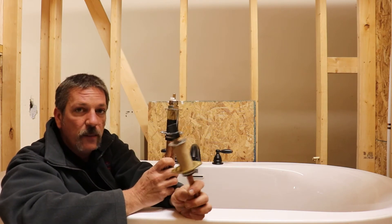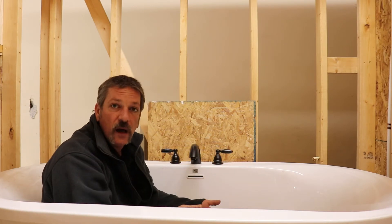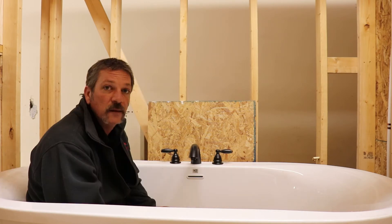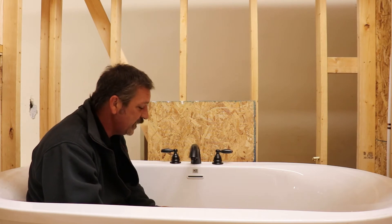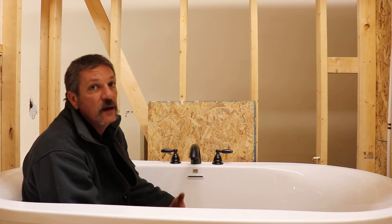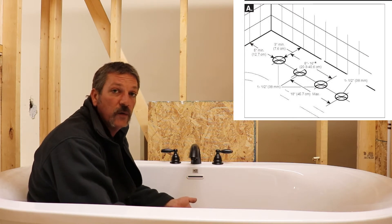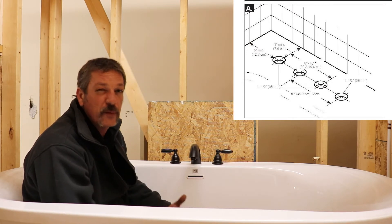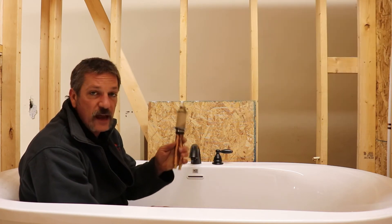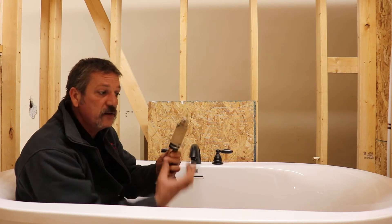Let's talk about how to drill your holes. All this stuff comes with a piece of paper with instructions telling you hole sizes. Pretty much we're going to be drilling an inch-and-a-half hole for our valves. Some applications call for a two-inch hole, but that's when you've got an unfinished tile deck and you're mounting it to the wood and screwing from underneath.